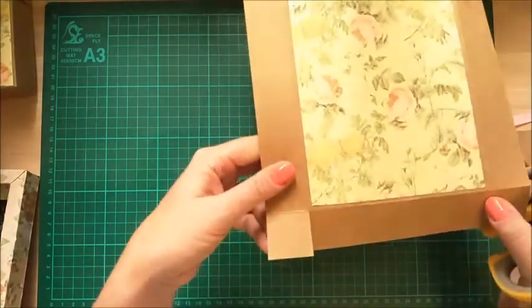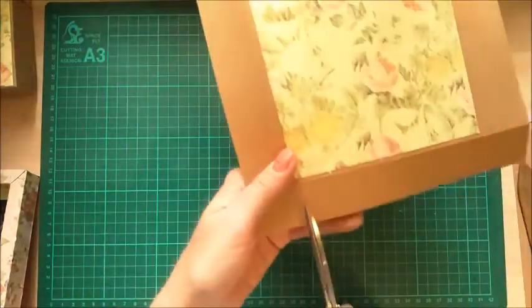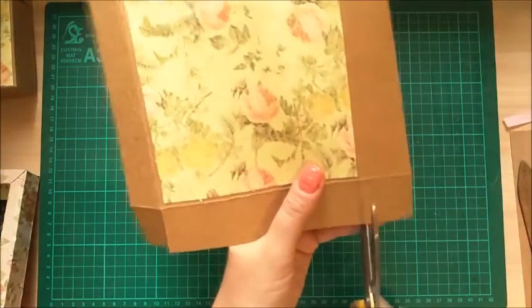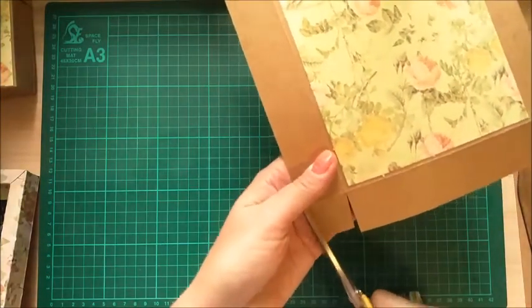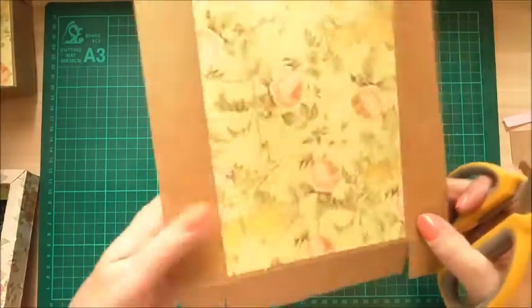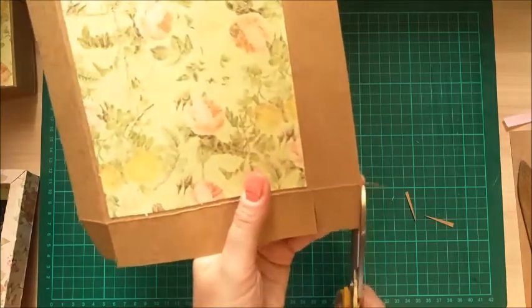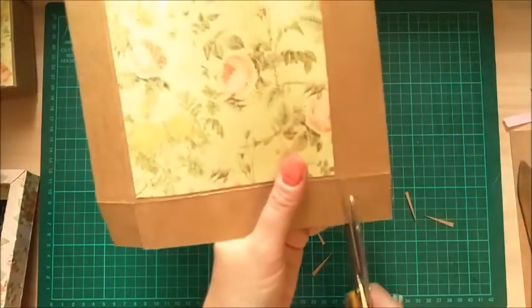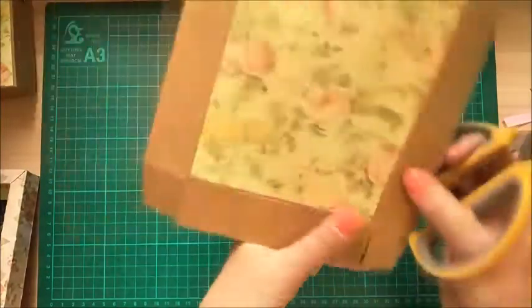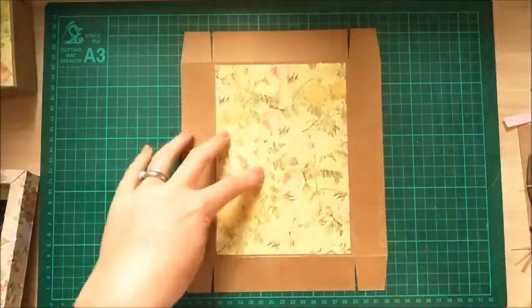So with the smallest side facing you, cut up to that first score line, and then again rotate it round. Just notch out the corners as I do on all of mine — and again on this one, like so, and then come around to the other side. Just lay that down — you can see the amounts I've taken off.